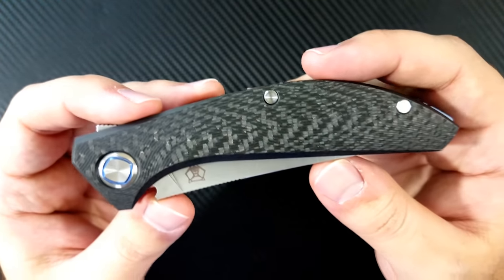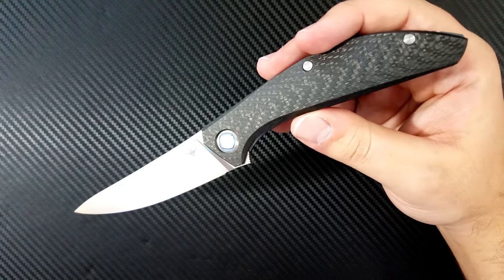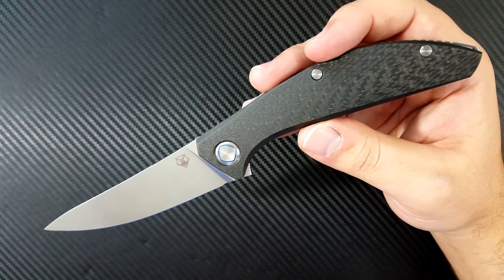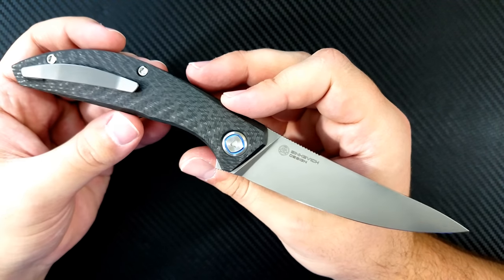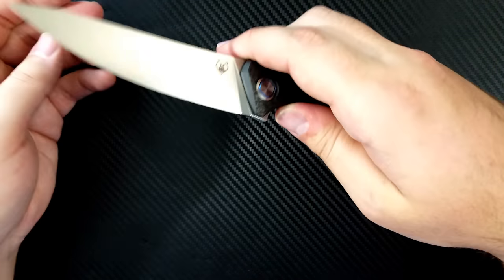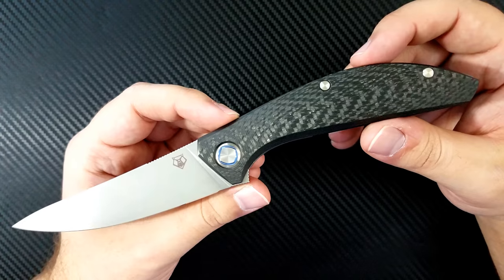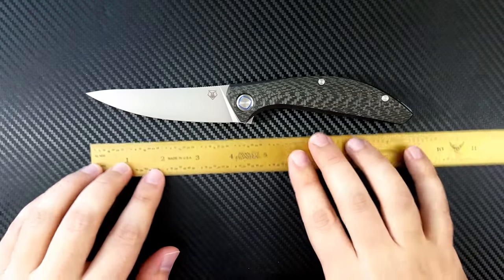Let's take a look at the knife itself — the Shiragorov Sigma, a limited production run with an M390 blade and carbon fiber handle. This is similar to a recent model called the Genes: not a custom division knife, but a limited run, very special production-level knife. 200 of these were made worldwide; 100 were sent to Recon 1 and offered through a lottery. So 100 people got a great email this week, and a bunch of us probably received this knife today — January 5th, 2018.